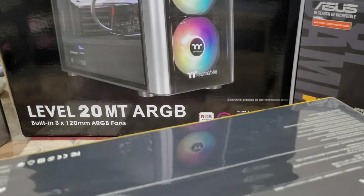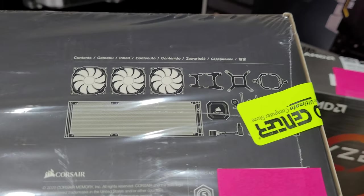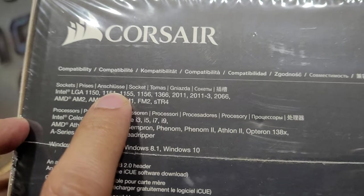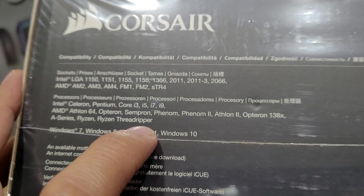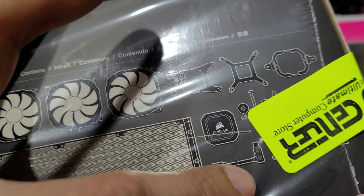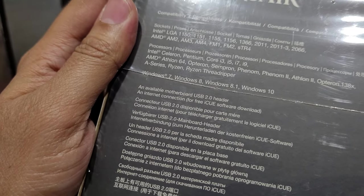I don't know if there are any special features to show you other than these three fans and the assembly goodies right there. You can go and make sure it supports your processor — they have all these goodies here showing it's mountable to any processor you may get.